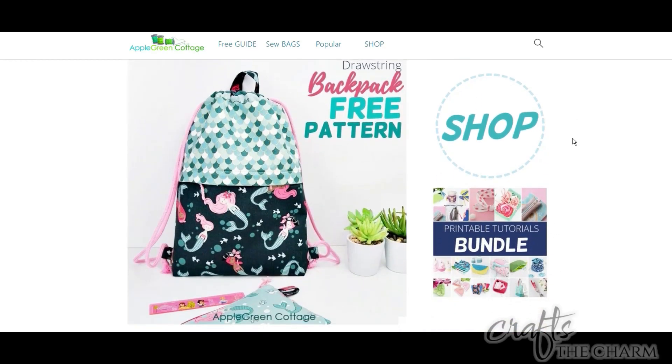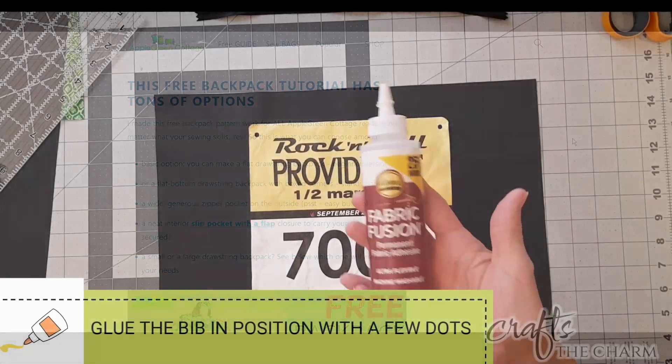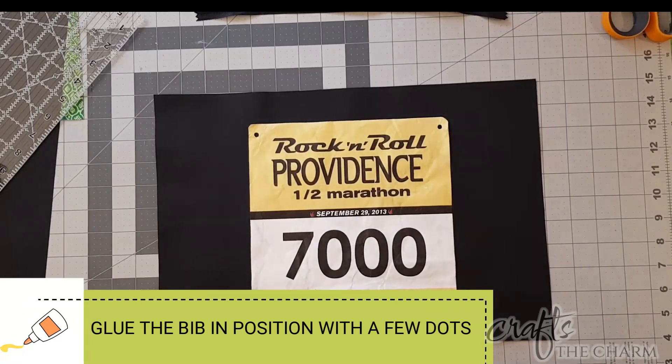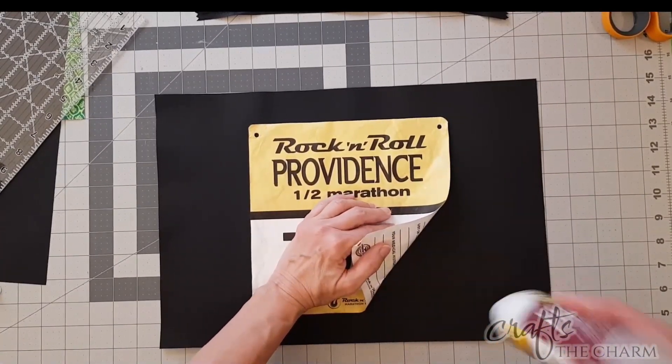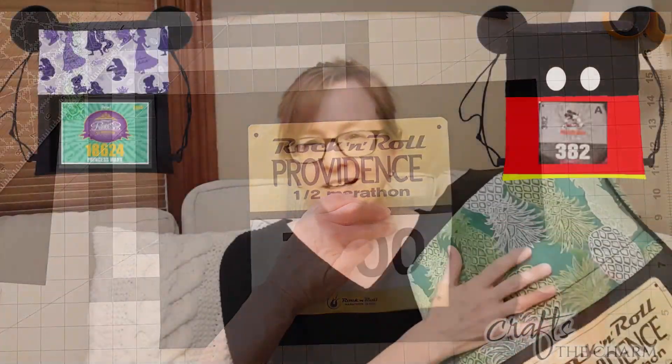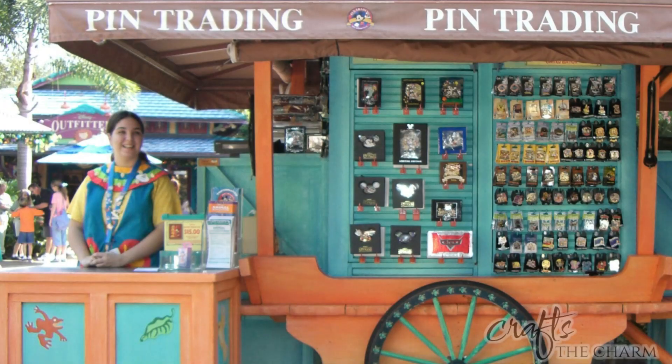In another video I made a drawstring backpack using a pattern from Apple Green Cottage, and in that video I was making a backpack with my old racing numbers on it. I made some suggestions at the end of that video for making a backpack with a racing number from a Disney road race. I've never run in a Disney road race, but I thought we could make a backpack for Disney pin trading, so that's what I'm going to make today.